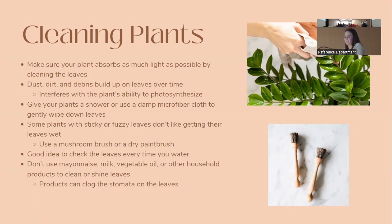Some plants have sticky or fuzzy leaves that don't like to get wet — for those, use a mushroom brush or a dry paintbrush to gently brush off the leaves. There's no set rule for how often to clean plants; if you notice dust, clean them. I like to go around in springtime and wipe them all down for a boost before the growing season. Avoid using mayonnaise, milk, or vegetable oil to clean or shine leaves — these can clog the stomata and interfere with photosynthesis.